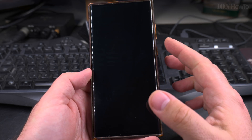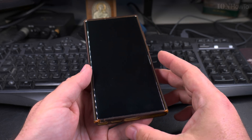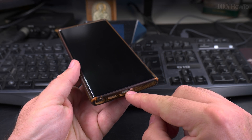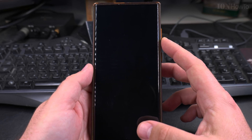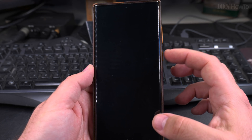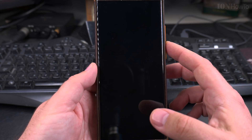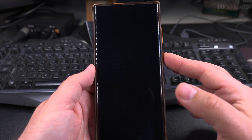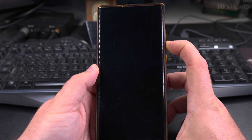Now, to turn on the phone without the power button, you might be able to do that by plugging in the phone to charge or by long pressing the volume buttons — this really depends on the device. In this situation you might really want to get your phone's power button sorted if it's not working. Let's try volume down.